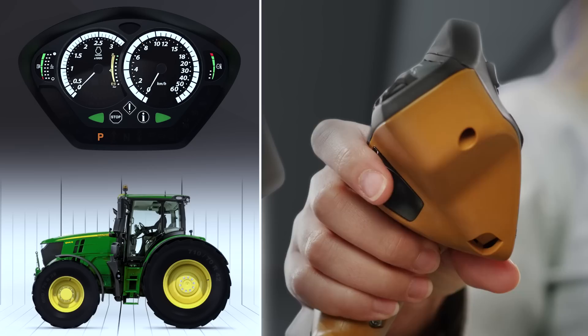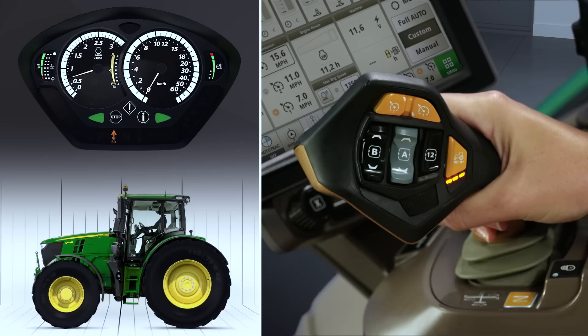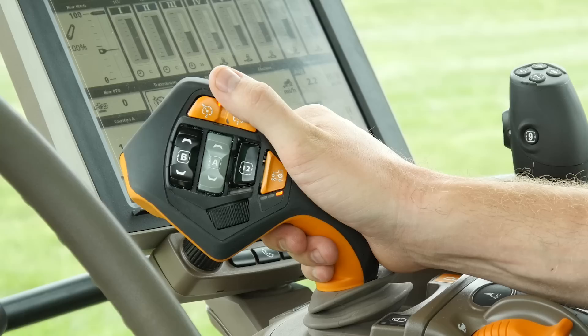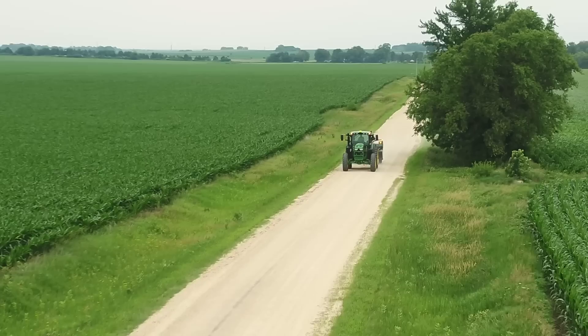Command Pro is simple to operate. From Park, press the activation button on the underside of the control lever. Then push the lever to move forward and accelerate, and pull it backward to slow down. You can return to full speed, up to 31 miles per hour, by pushing the lever fully forward to the detent position and letting go.